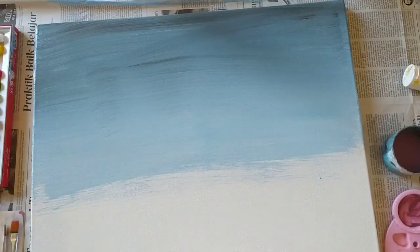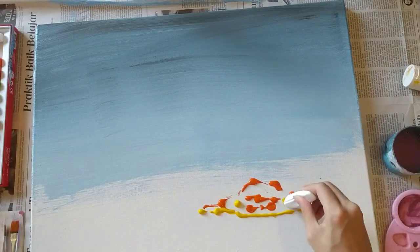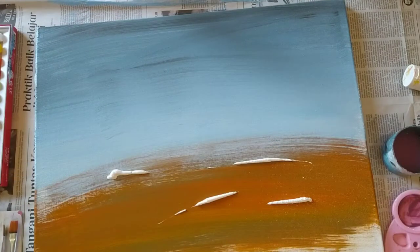When I was painting this I was thinking about that time when I went on a trip with my family to Colorado. We went hiking and it was really beautiful. I forgot the name of the place, but yeah, it was beautiful.